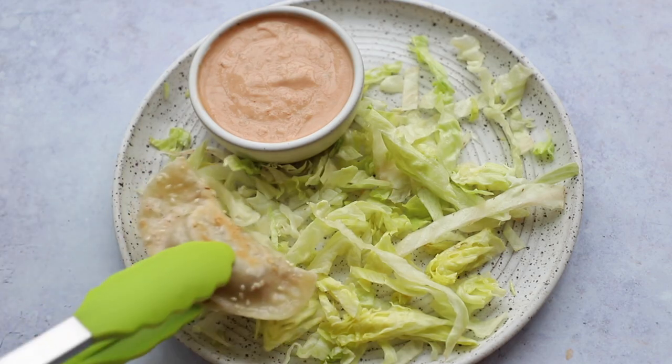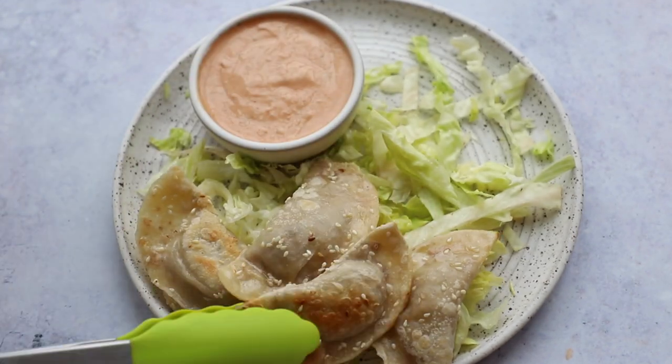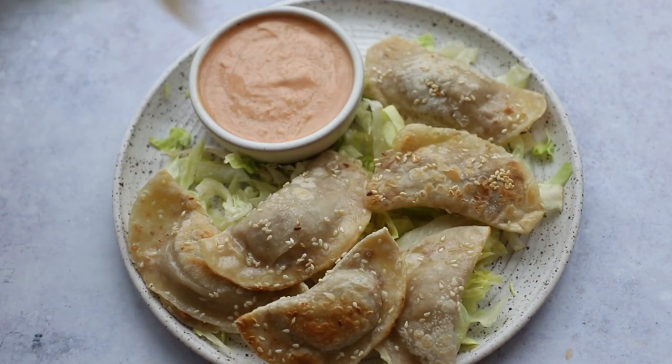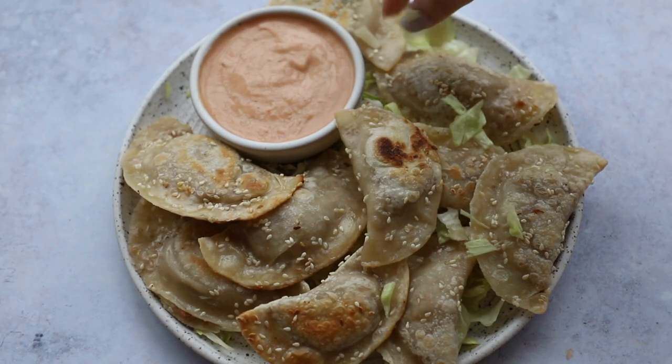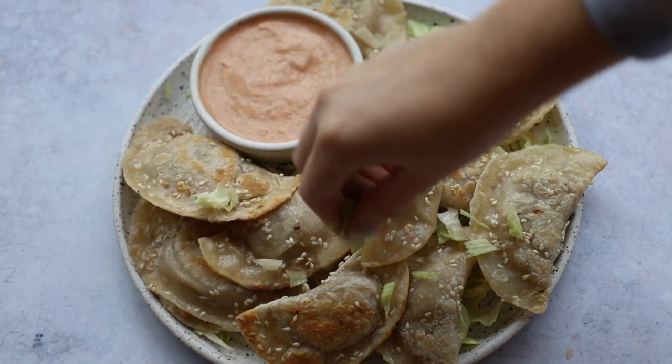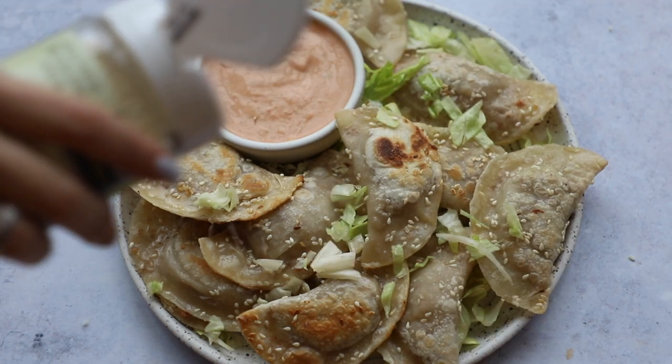Now it's time to plate it up. I've added some shredded iceberg lettuce to the plate along with our special sauce, and you just pop the pierogi on your plate — that's all you have to do. I love having it with the iceberg lettuce because you scoop it up and it really feels like you're eating a burger. It's a very cool recipe and now you can enjoy it.